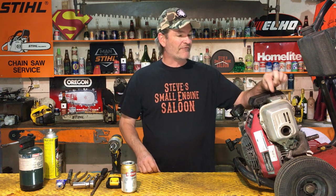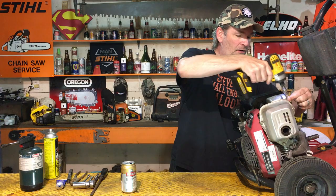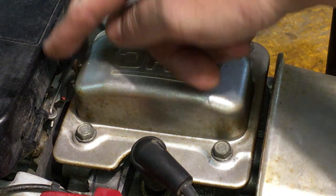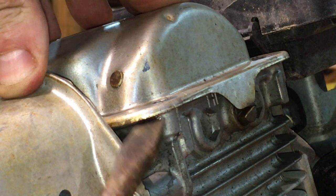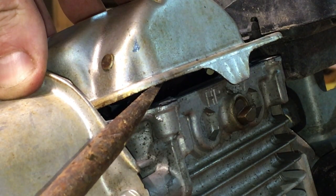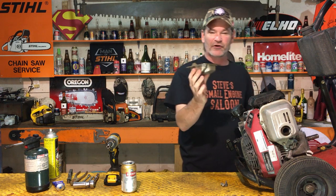First thing we need to do is get this valve cover off. Use your 10mm wrench or socket and remove those four bolts. Once you get those four bolts out, you can't just pull that cover off — it's glued down. Honda doesn't use a gasket; they use a gasket-making sealant called Honda Bond. We need to pry this thing off. Get that flat screwdriver under there and start prying it sideways, and you're going to start hearing that silicone gasket material ripping and stretching and tearing. Just keep prying on that corner until you can literally pull that cover right off.